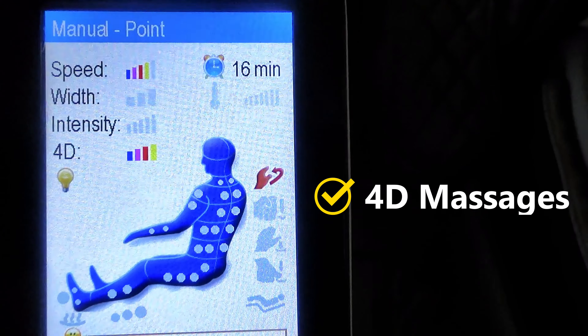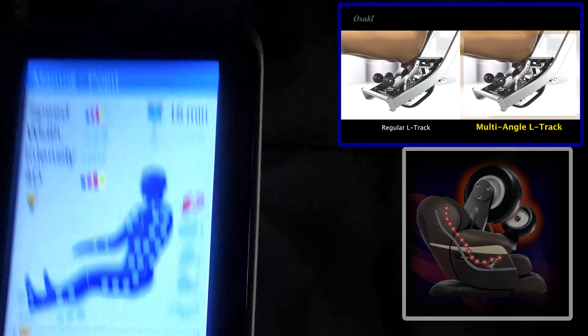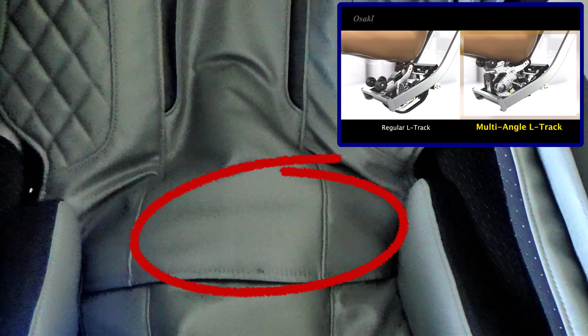The Osaki Paragon 4D can give deep tissue massages with the rollers protruding outward, and with four levels of intensity, you are able to receive strong and firm deep tissue massages. The rollers are heated, giving a heated stone-like massage, and glide up and down the L-track from your neck all the way down to the bottom of your thighs.